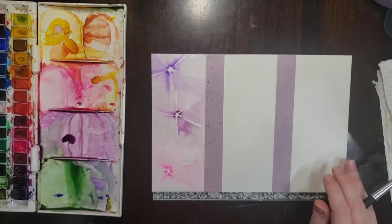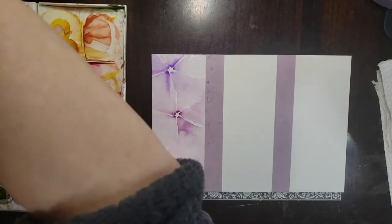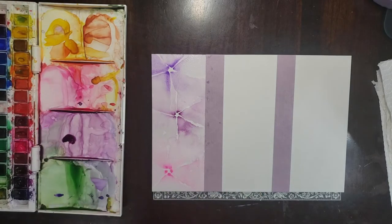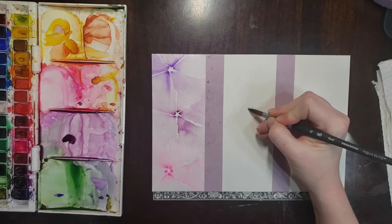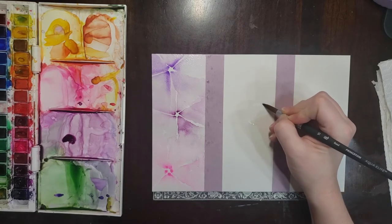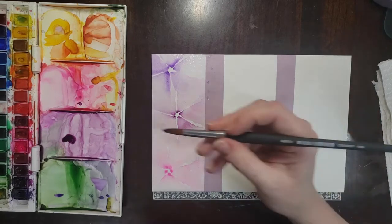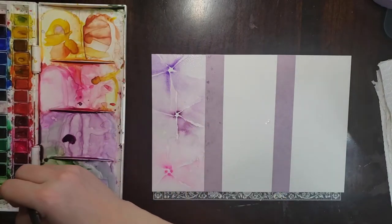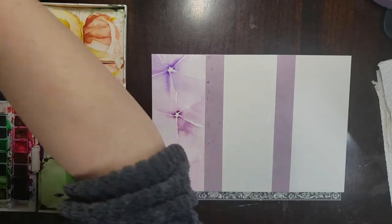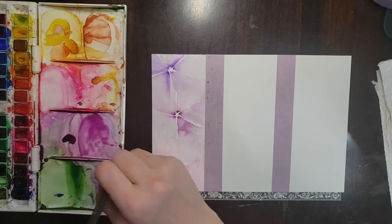Now we'll move on to the second one. We'll keep the same color palette but do a bit of a different design. For this, I think we'll do some circles or spheres. So I'm just going to start with a wet circle and then grab some pigment and drop it around the outside, then try to wet up the middle with some clean water and do some blending around the edges to make these look kind of transparent and push the pigment to the edge.